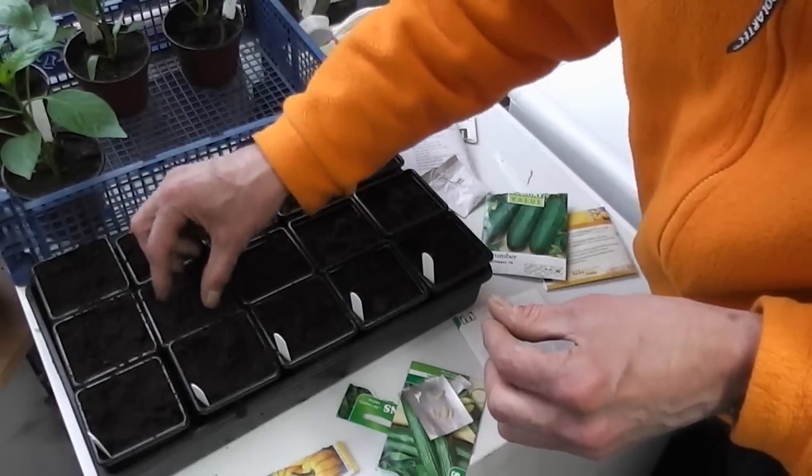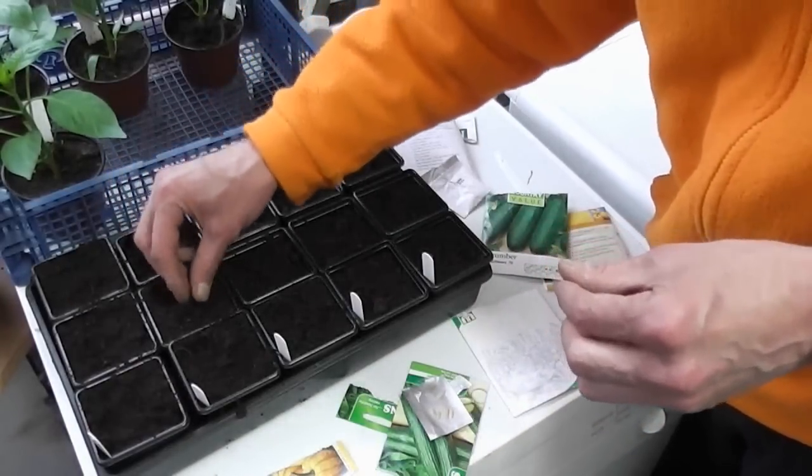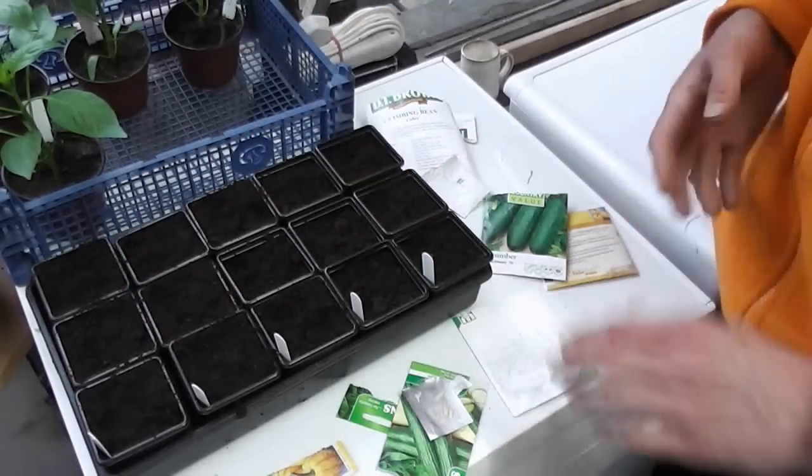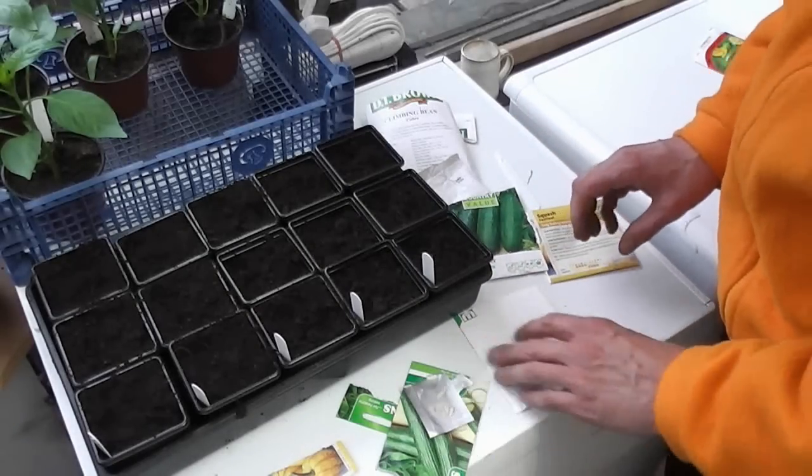I'm going to put all these in my heated propagator at about 70 degrees. The cucumbers should be through in maybe two or three days because they really germinate fast.